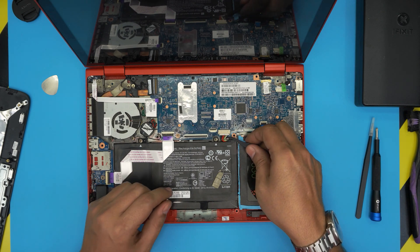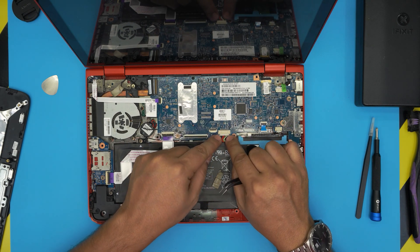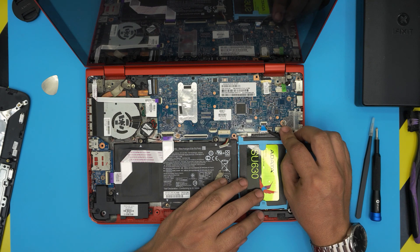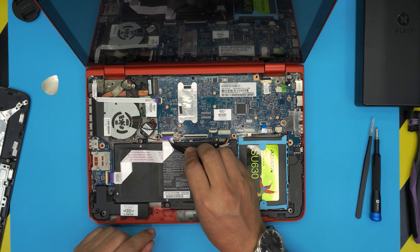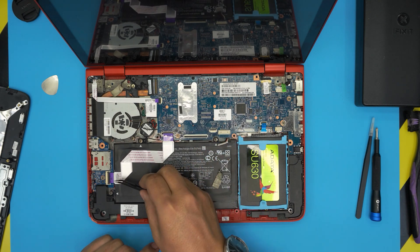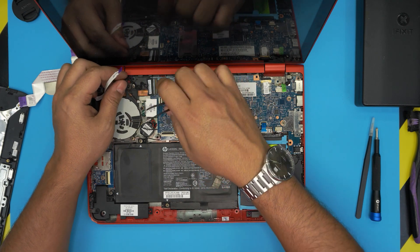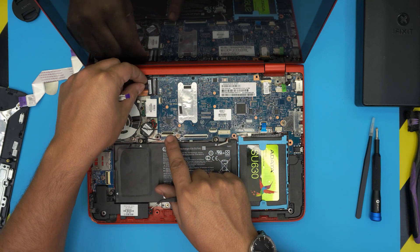First disconnect the battery: put your fingernail right at the edge of the connector hook and pull it back — that's the proper way. For the hard drive, lift the lock 90 degrees and pull out the jack. For the IO-side flex cable, lift 90 degrees on each side. For the on/off switch flex cable, lift up and pull out.